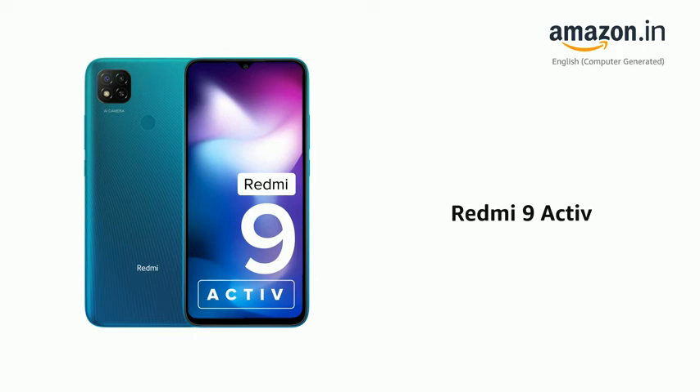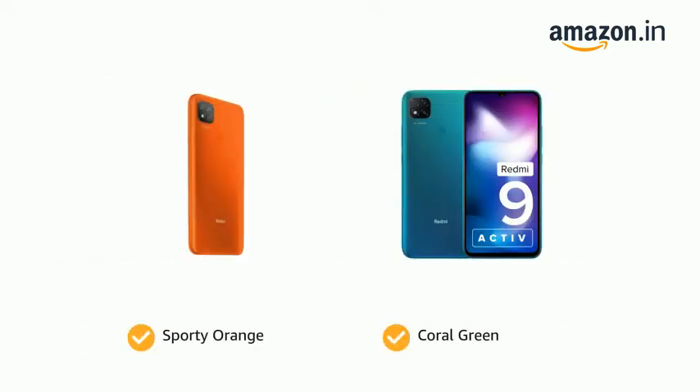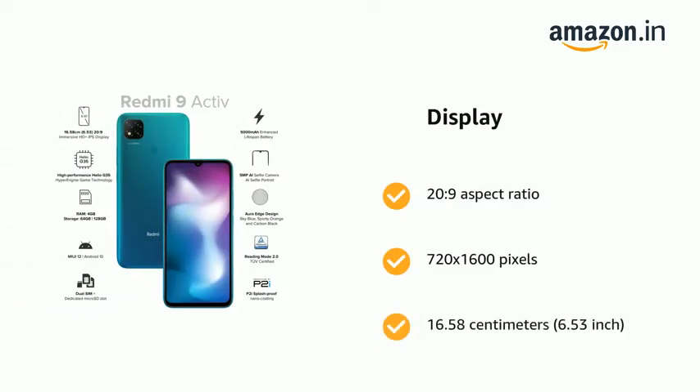Presenting the Redmi 9 Active. It comes in color options of Carbon Black, Sky Blue, Metallic Purple, Sporty Orange, and Coral Green. The phone has a display with a 20:9 aspect ratio, 720 by 1600 pixels resolution, and a screen size of 16.58 centimeters (6.53 inches).